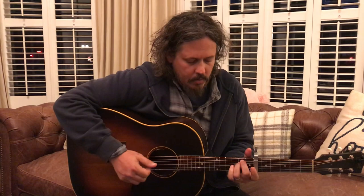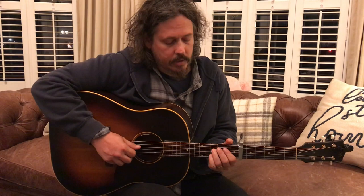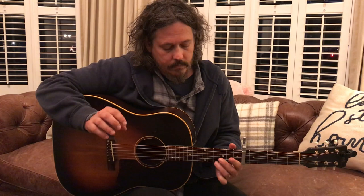There's a lot of hammer-ons and pull-offs. If you don't know what those are — any time that you play a note and then fret the note without playing it a second time, that's a hammer-on. Pull-offs are when you play a note and you pull off of the string. There's a lot of that going on in this song.